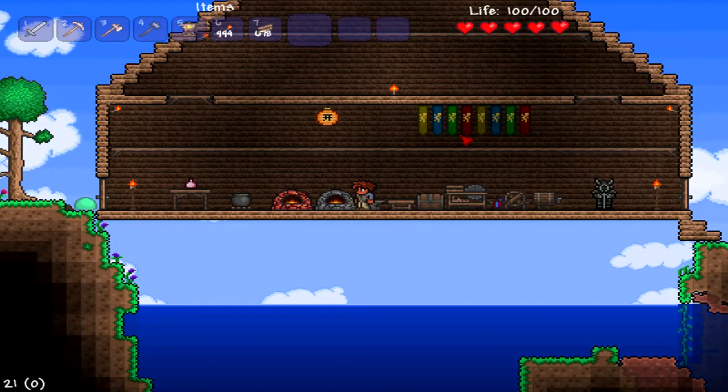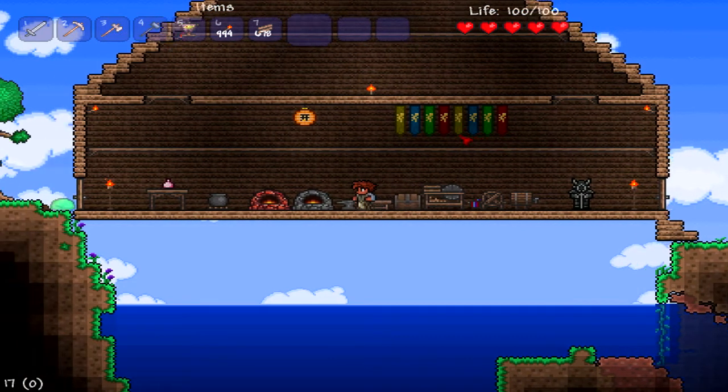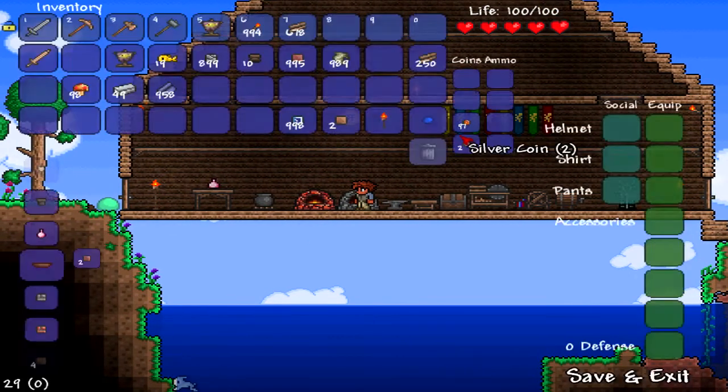Hello everybody, EpicTall here, and today I'm going to be showing you how to make the clay molded bowl. For this you'll need two clay blocks and it needs to be put in a furnace, and voila.